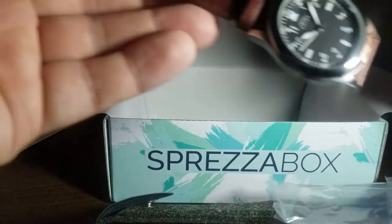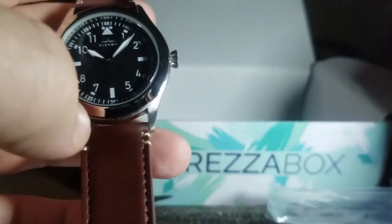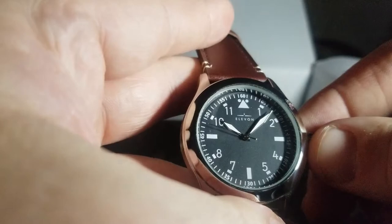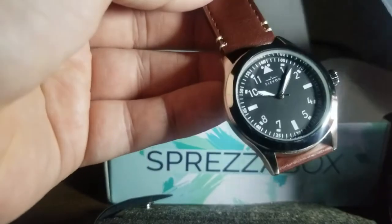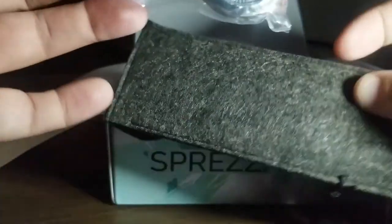I'm pretty sure I got all this for about 36 or 38 dollars American, so I would say that's a pretty good deal when you throw in a watch, a pen, a tie, and a pair of socks. The watch needs to be corrected time-wise, but nonetheless it's a pretty stylish looking watch. That is this Sprezzabox — I do have a couple more on the way and I will show you what those are in an upcoming video. Until then, have a great day, see you soon.